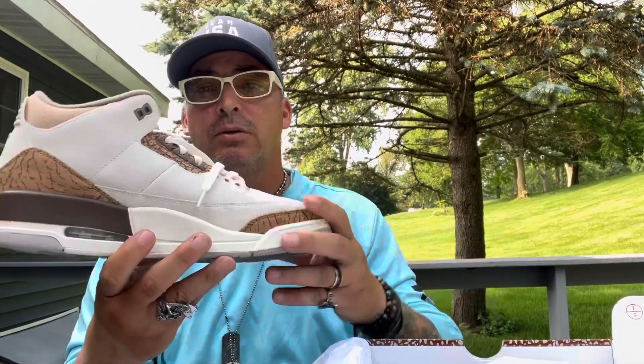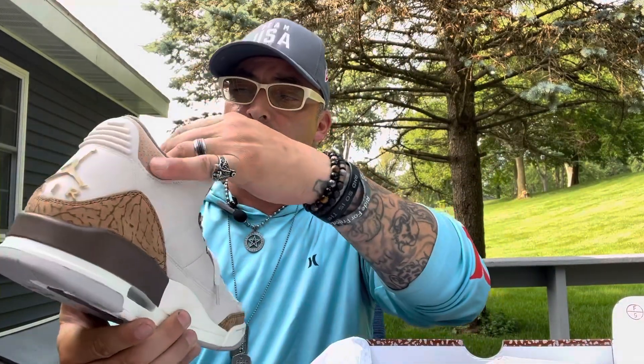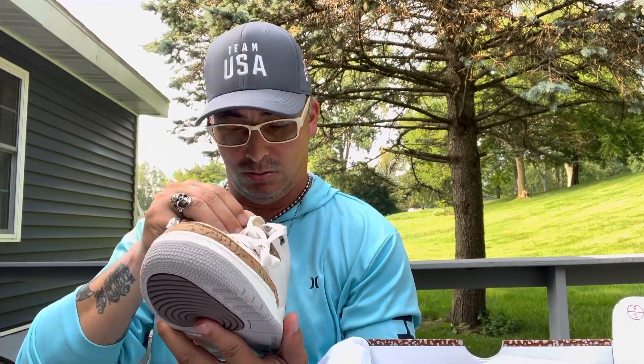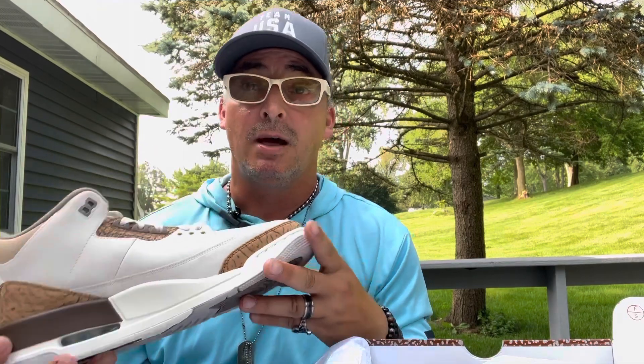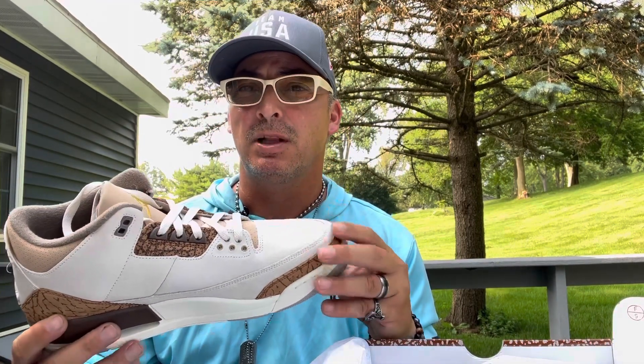There you go — Air Jordan 3 Palomino right here. Some people don't like it, but I think it's pretty good. I like the color — I don't have anything in this color at all. The Air Jordan Ones are coming up in September in the Palomino colorway too.